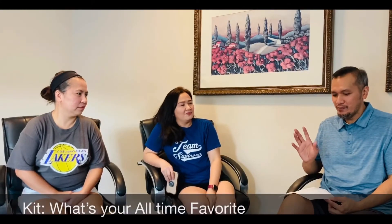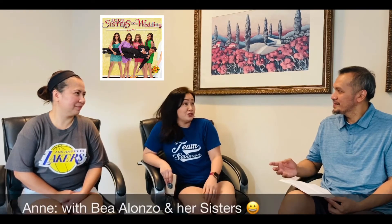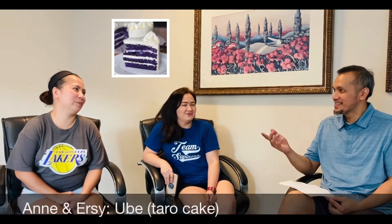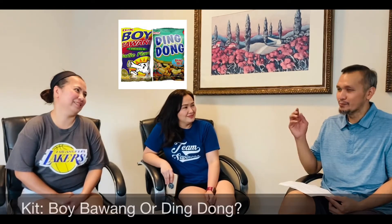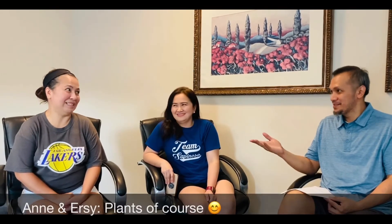What's your all-time favorite Filipino movie? It's Four Sisters and a Wedding with Bea Alonso and her sisters. Got to Believe, Jolene and Rico. Ube cake or mango cake? Ube. Ube. Boy bawang or bingdong? Boy bawang. Boy bawang. Plants or plancha? Plants, of course. Plants.